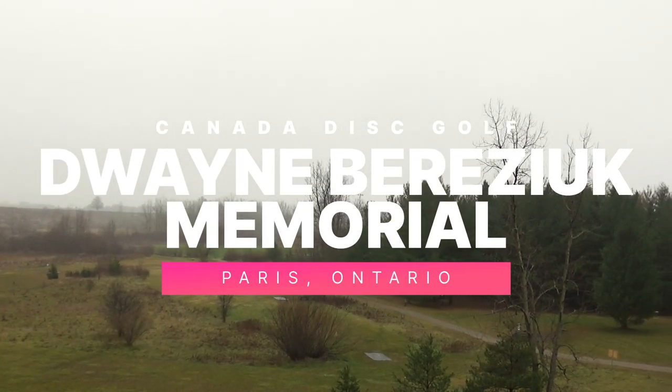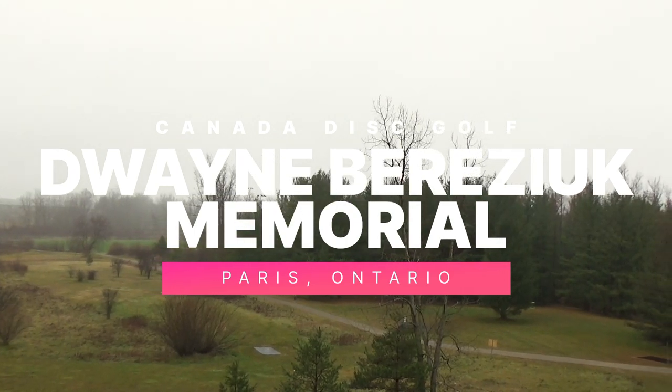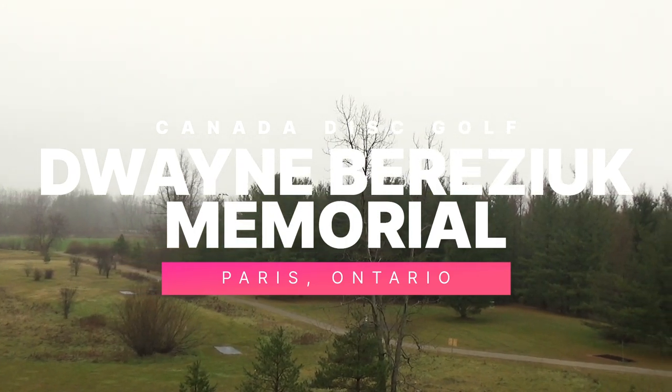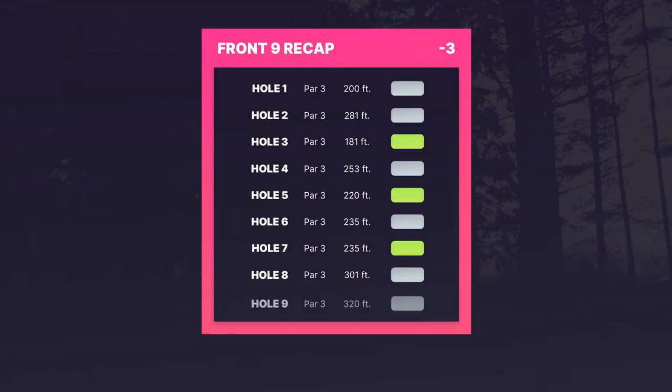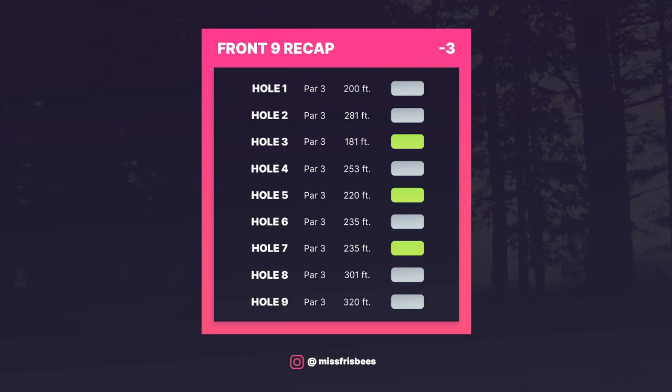Hello everybody, I am Chantelle and welcome to the back nine of the Dwayne B. Memorial Disc Golf Course. Just a recap of the front nine, I am sitting at a negative three and it is still windy and rainy.